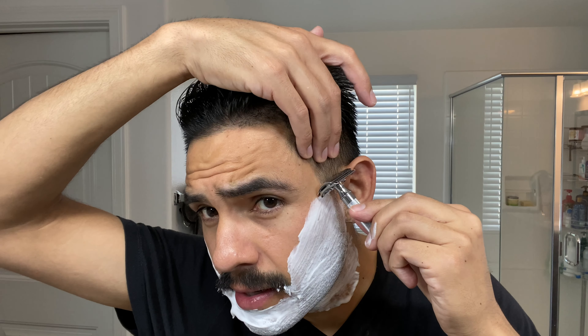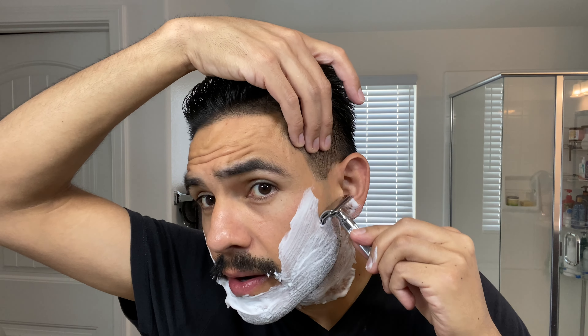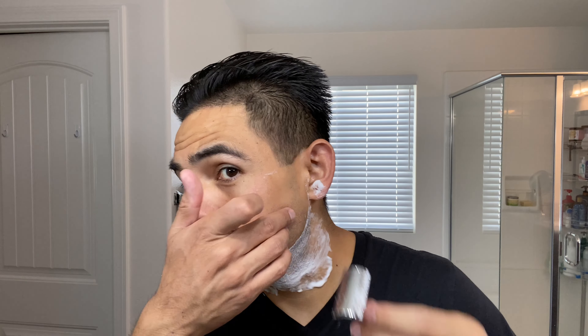Alright, let's get the shave going. Merkur 34C, first pass. Here we go. Oh man, this is so satisfying when you've had about three days of growth. I was supposed to shave a couple of days ago, but you know, time. So satisfying — just mowing off all of the growth.